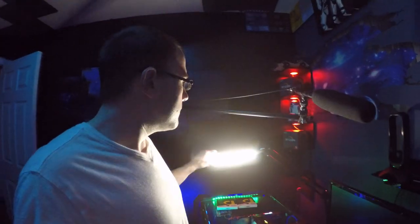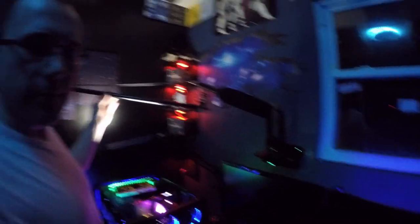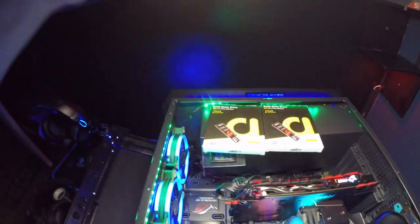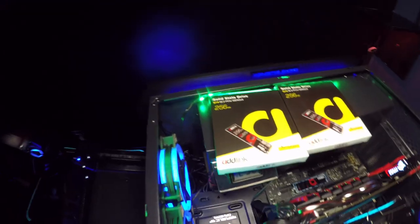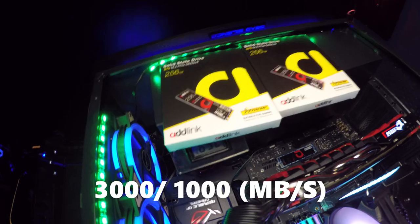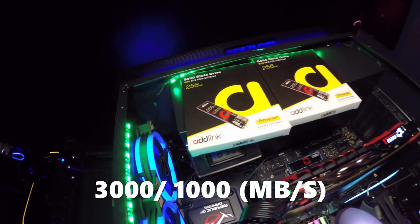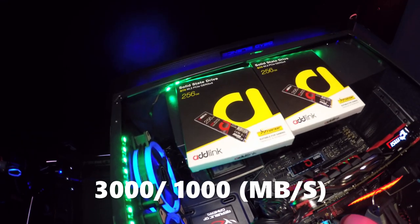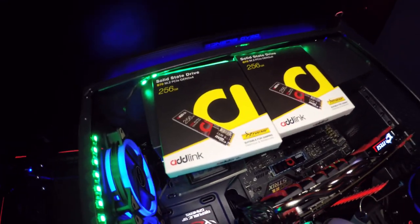That's right, M.2 SSDs. You like this? This is my new boom arm. Pretty cool, right? Can you see it? I know it's kind of dark in here, but that's kind of how we like to roll. I want to talk to you guys about these. These are solid states — S7, M.2, PCIe, Gen 3x4, 256GB. That's right, a PCI Express SSD. This sucker is fast. Balls to the wall.